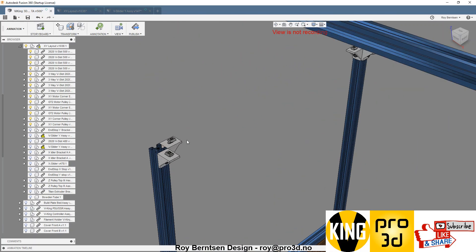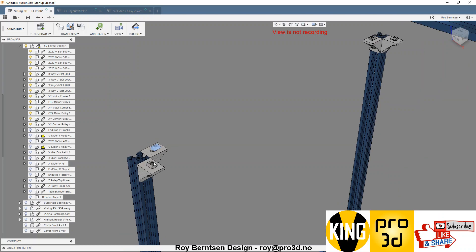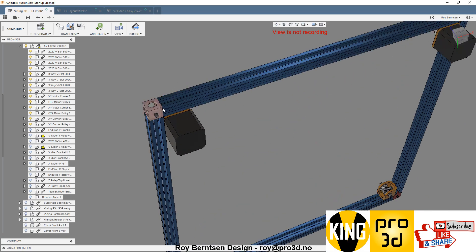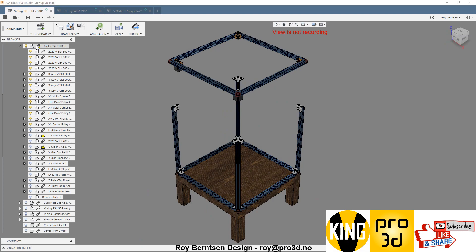I forgot to tell you there are more T-nuts we need to place inside the XY Gantry. We need all eight of these, and those must be inside. So you have to take off two of the corners and slide in eight T-nuts, and then drop the XY Gantry onto the base frame.